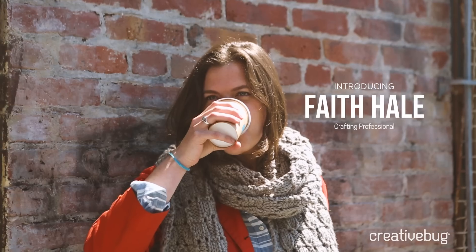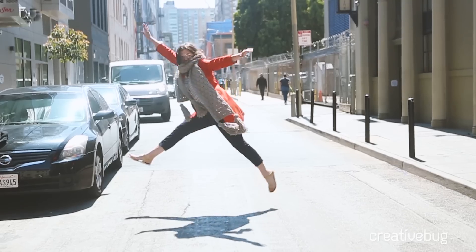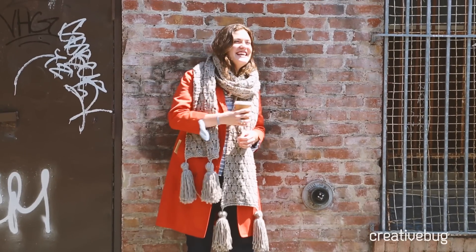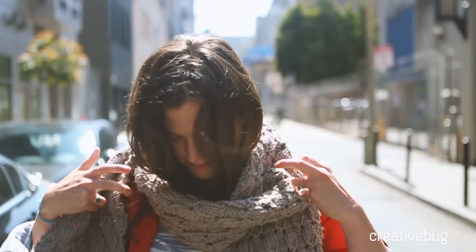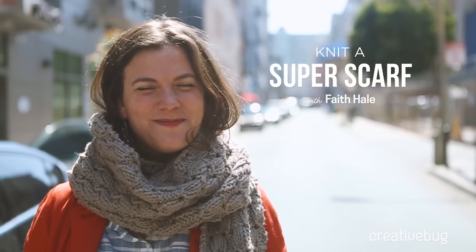Hi there, I'm Faith Hale. I'm a craft professional and a knitwear designer living and working in the Bay Area. I'm so excited to walk you through the Super Scarf. From my professional experience, there's an unspoken rule that everyone's first knitting project has to be a garter stitch scarf. So this is your ideal second project.